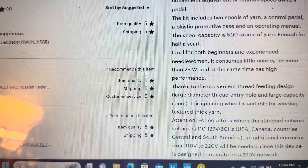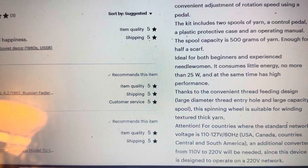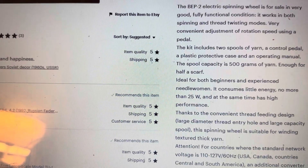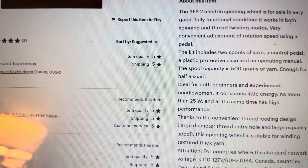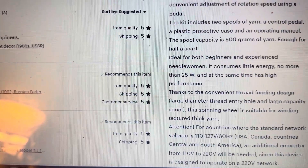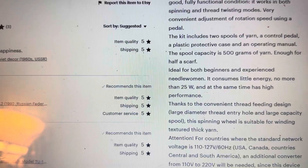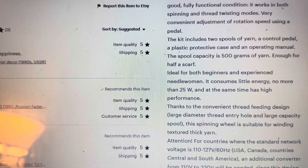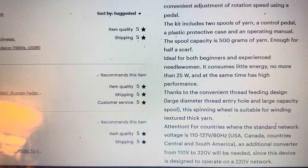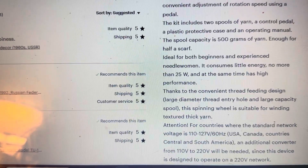For these spools or bobbins, I will have some made using a 3D printer as a custom order, so I can do different types of plied yarn. 500 grams is more industrious for a spinning wheel — the spinning wheel I already have definitely does not hold that much. It's ideal for both beginner and experienced needle women, consumes little energy — no more than 25 watts — and at the same time has high performance.